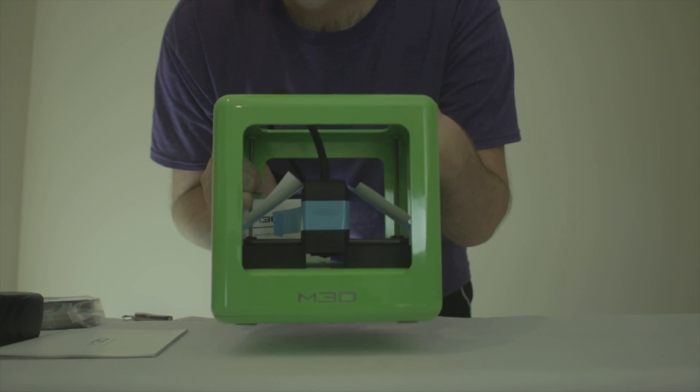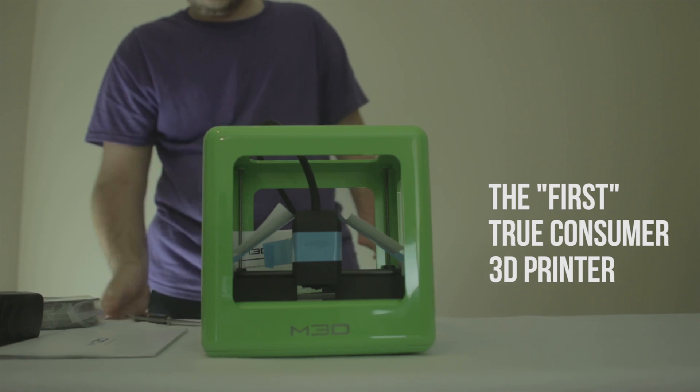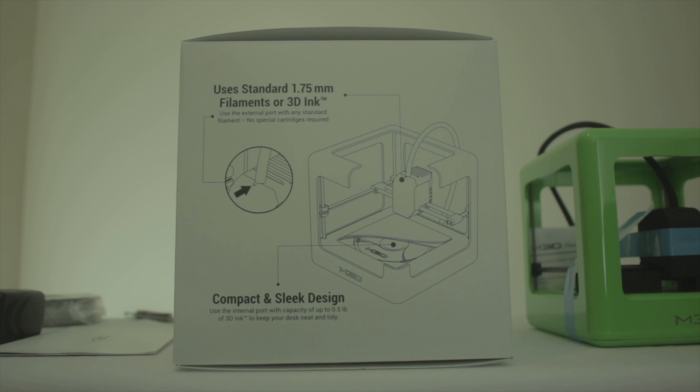The printer I have here is the Micro 3D printer from M3D. I'll have a more detailed unboxing, setup, and review video later, but in this video I want to show you my first 3D print with it.